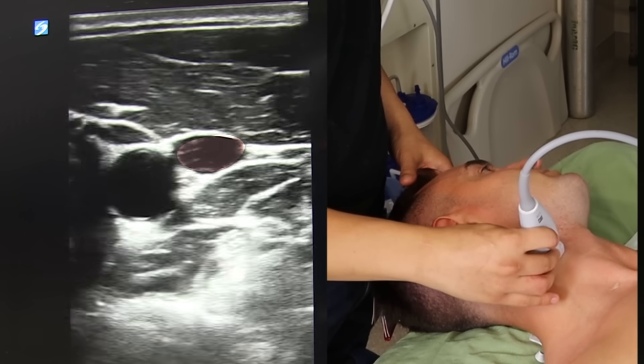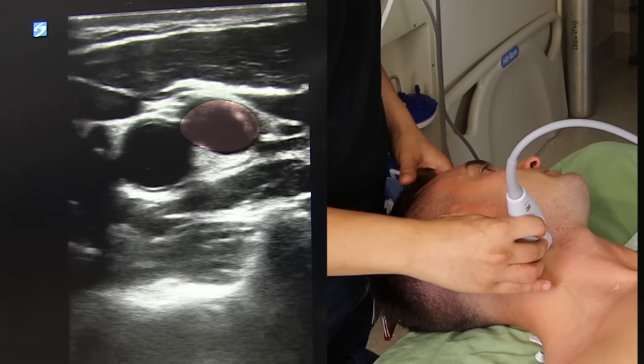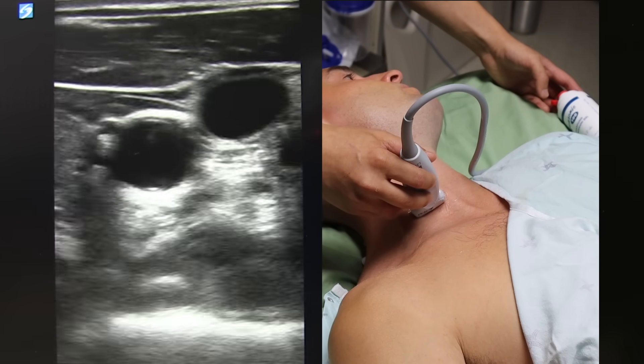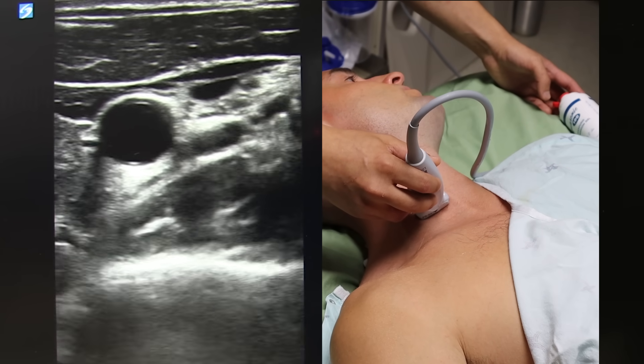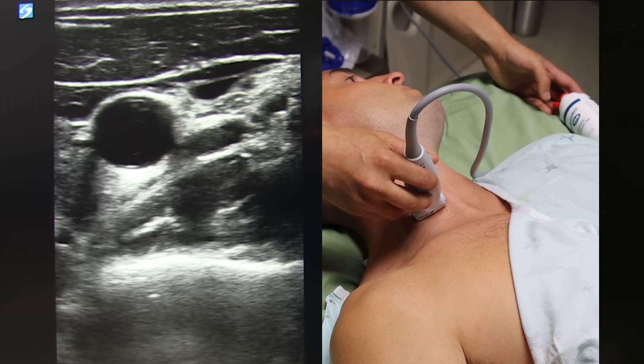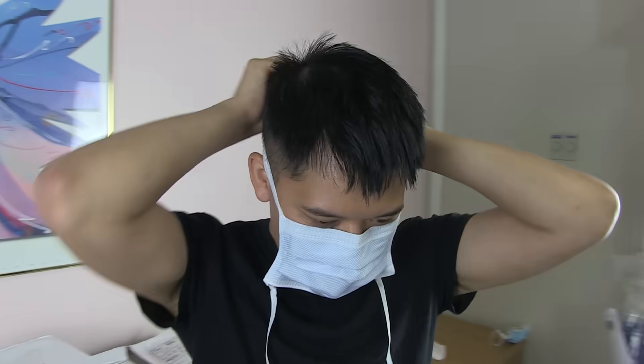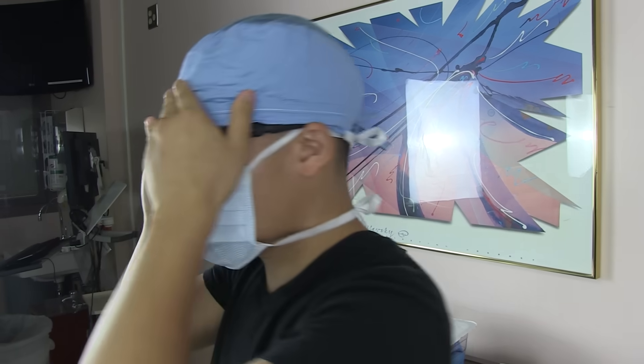I know this is the internal jugular because it is lateral and superficial to that other vessel, which must be the carotid. You can convince yourself further by doing some compression testing. The vein will compress and the artery will remain plump and pulsatile. With that out of the way, let's grab some PPE and get the supplies we need for the procedure.